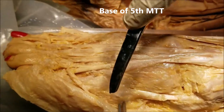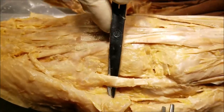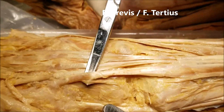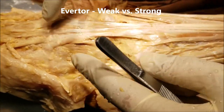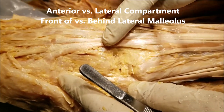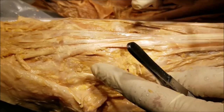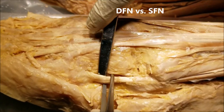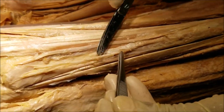To summarize: the base of the fifth metatarsal gives insertion to two tendons — the fibularis brevis and the fibularis tertius. The difference being fibularis tertius is a weak everter while fibularis brevis is a strong everter. Fibularis tertius belongs to the anterior compartment and is supplied by the deep fibular nerve, while fibularis brevis belongs to the lateral compartment and is supplied by the superficial fibular nerve.